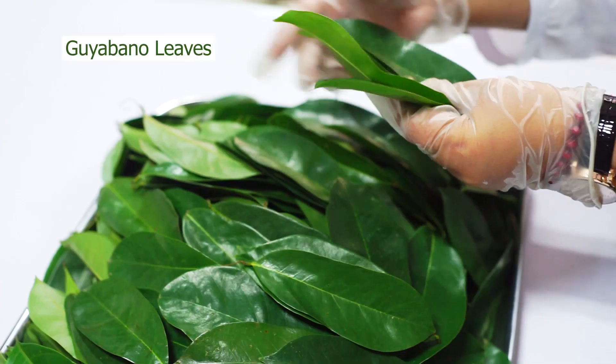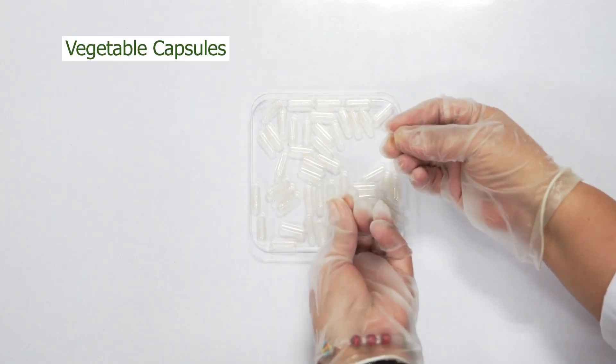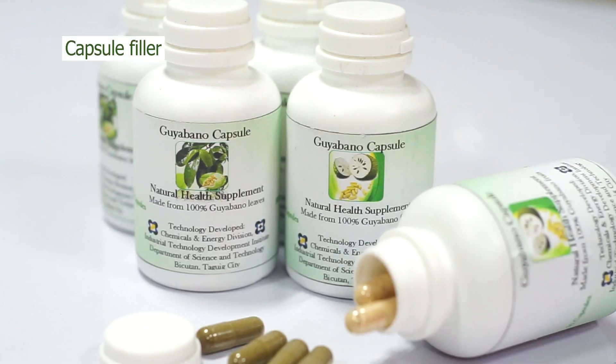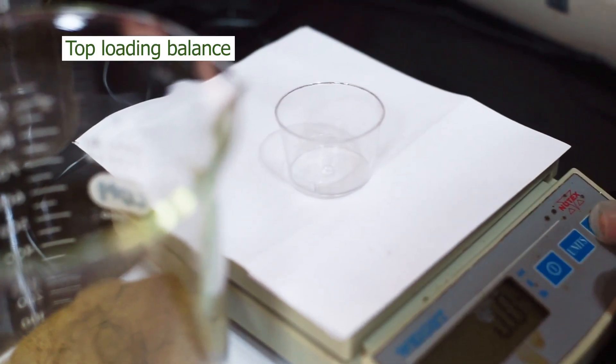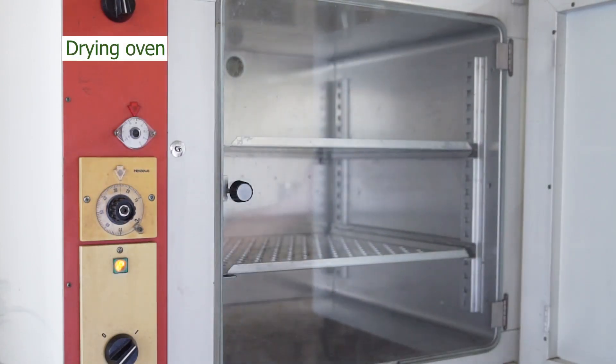For herbal Guyabano capsules, you need: sorted Guyabano leaves, Wiley mill, vegetable capsules, capsule filler, top loading balance, moisture balance, and drying oven.